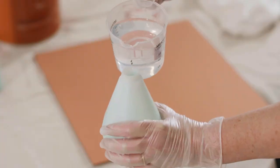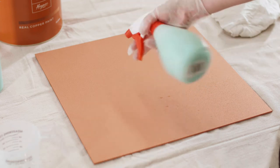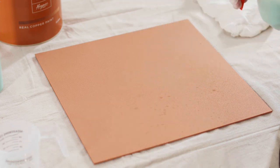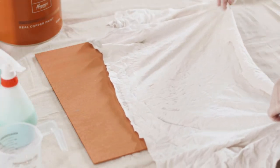For a more subtle washed-out finish, dilute the oxidising patina with a ratio of up to 80% water to 20% oxidising patina. Spray the patina and water solution over the real copper paint, and then gently drag a soft cloth over the surface.